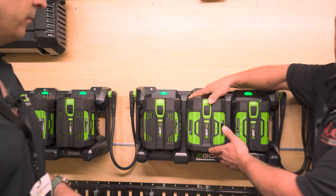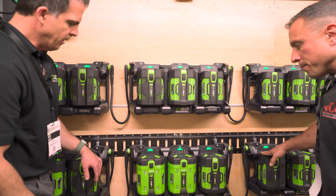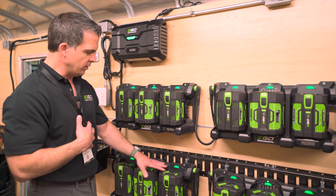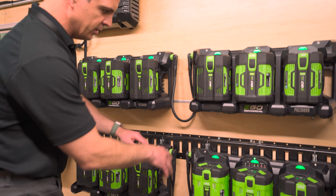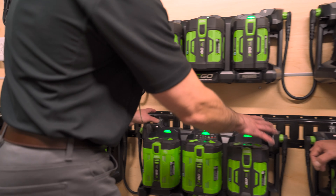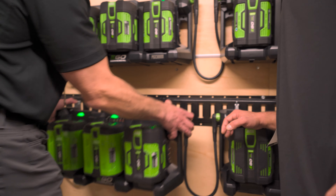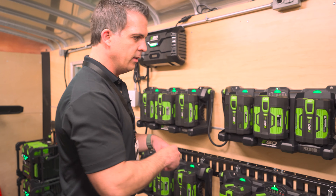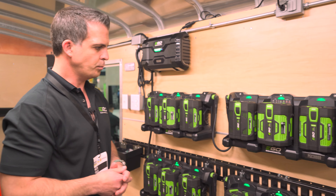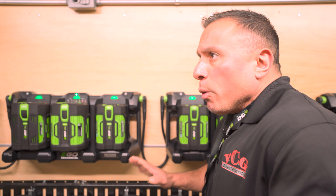Trailers often come outfitted with an e-track rail system on the walls and floor. When you think about proper spacing and access for batteries, chargers, and everything else, it was important for us to consider that landscapers may have this to work around. So we have an accessory kit compatible with all our charging docks that lets you adapt to the e-track rail system. Once the accessories are installed, you can unhook and move your system around without constantly undoing screws.